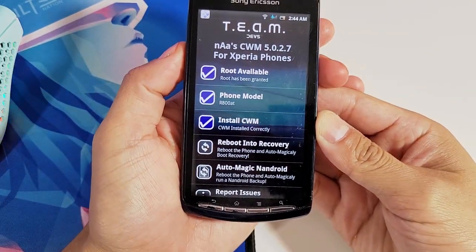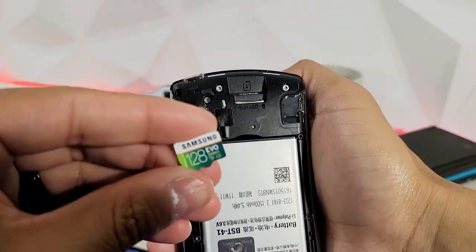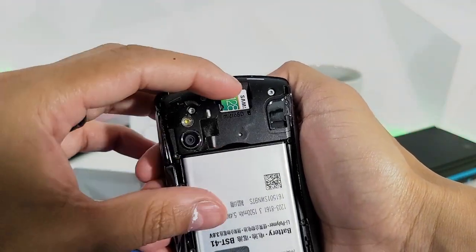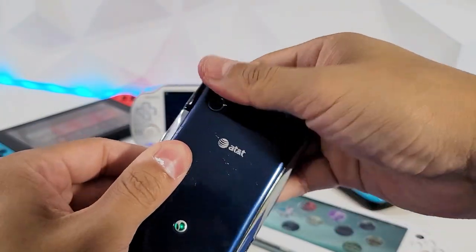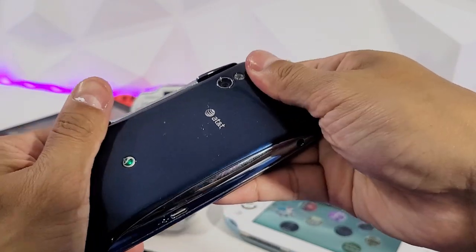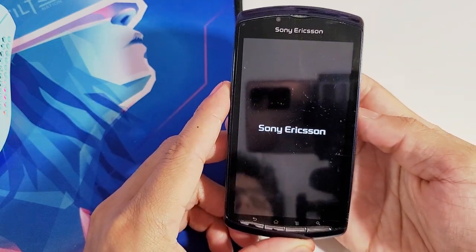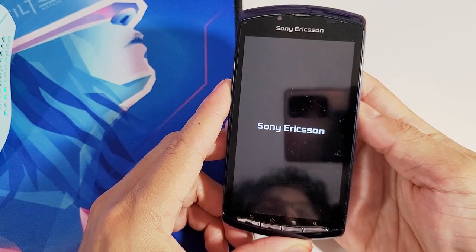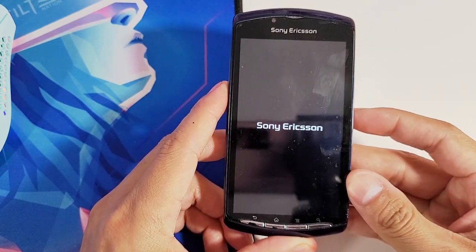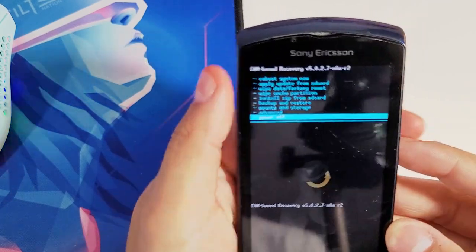Before we access the recovery menu, I highly suggest you pre-install an SD card so you're not taking up your internal storage during the backup process. Once your SD card is installed, power off your Sony Xperia Play and then power it back on. When you see the Sony Ericsson logo, hit the volume-up key — keep pressing it when you see the logo and you should access the CWM recovery menu.